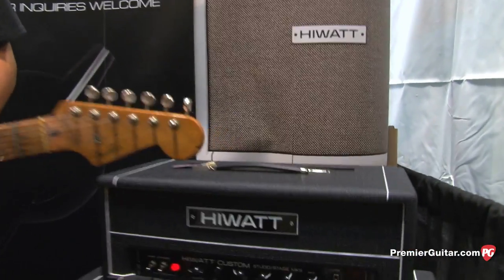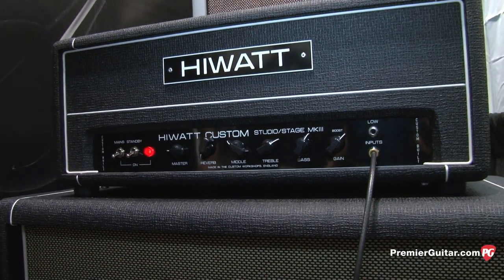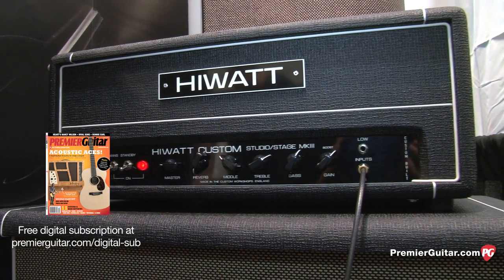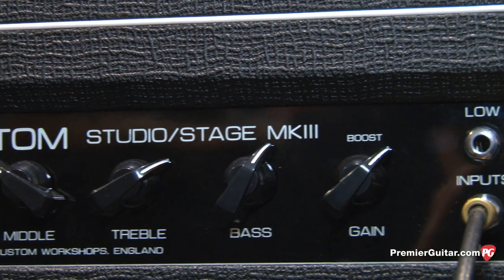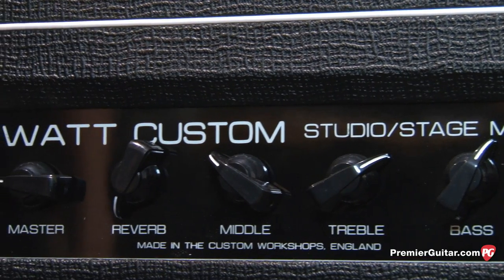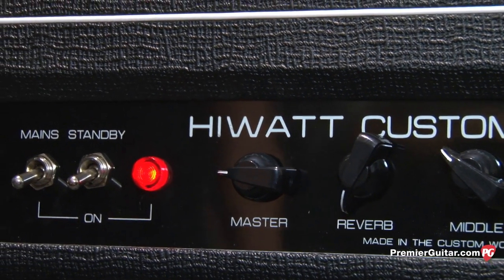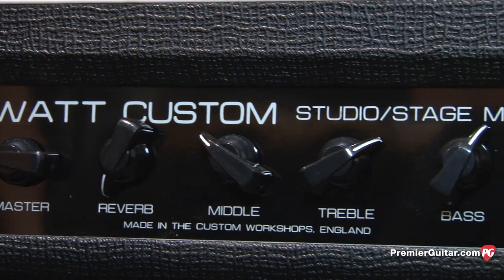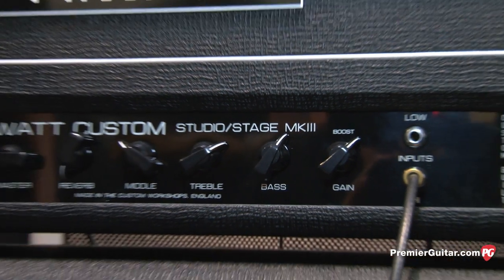There's a new amp in our line — it's the Mark III. It's a convertible 20/40 amp, powered by EL84 tubes. It's a Class A amplifier with a great tone, killer bottom on it, and a really great high end. The harmonics on the top end — it's HiWatt style and also modern style. It's got a lot of headroom, a very clean amp, and it's really applicable to lots of different guitar genres today.